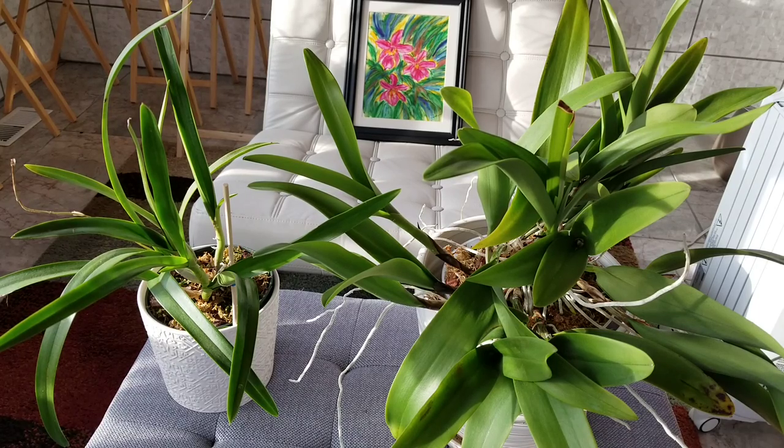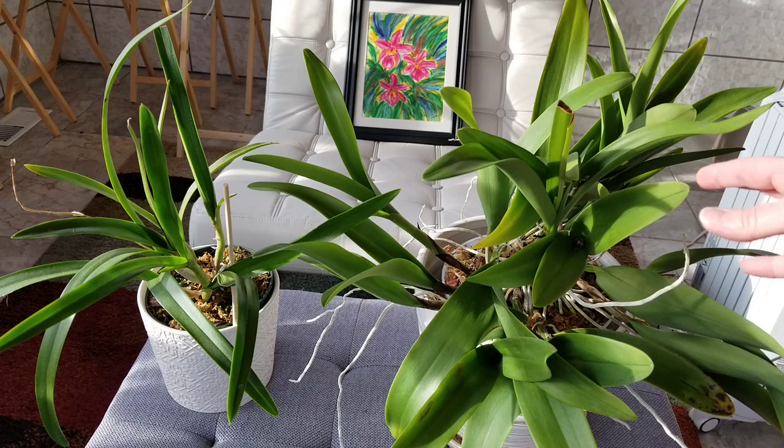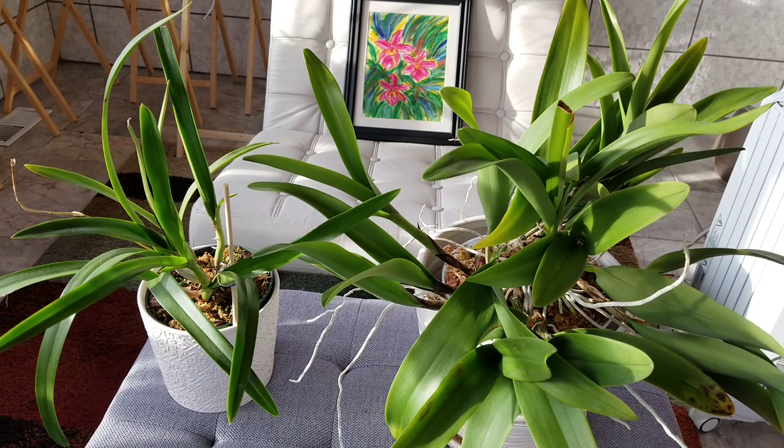One thing to keep in mind is that what you see here — pseudobulbs and foliage — is what your Cattleya is going to look like most of the year. For mine, about nine months out of the year it just looks like a very interesting green plant. I love the foliage of these plants, and then when they bloom it's amazing. My Gloriana was the first orchid I ever had success with. She's bloomed for me every year like clockwork for 20 years, so she's one of my favorite things in the world, as the painting behind her probably suggests.